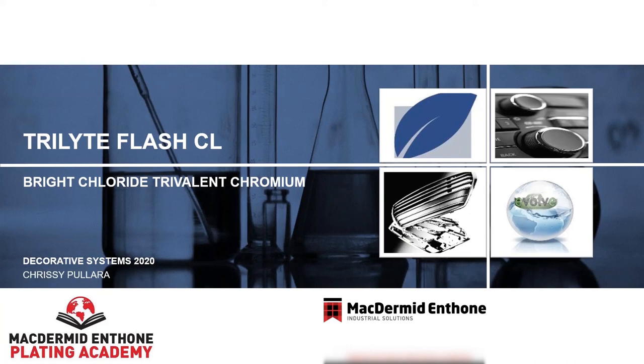Welcome to McDermott Anthem's discussion on Trilite Flash CL, the decorative bright chloride-based trivalent chromium process. My name is Robert Collin, and I will be the moderator for this event.